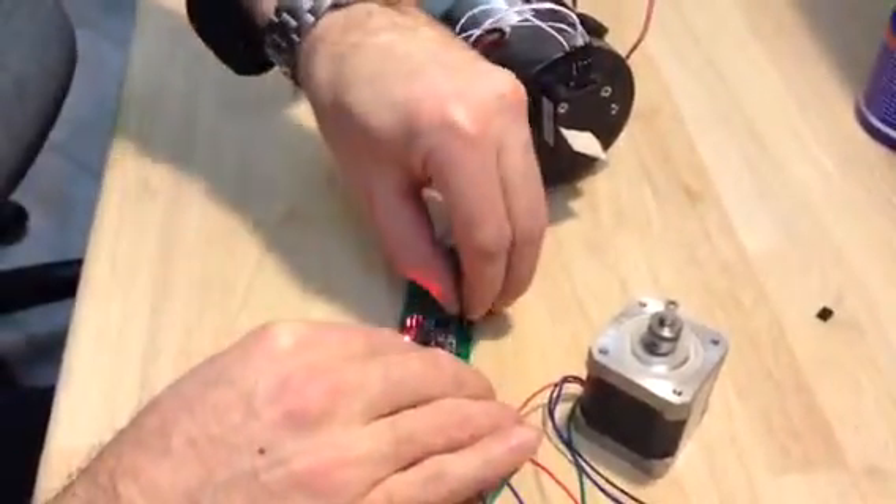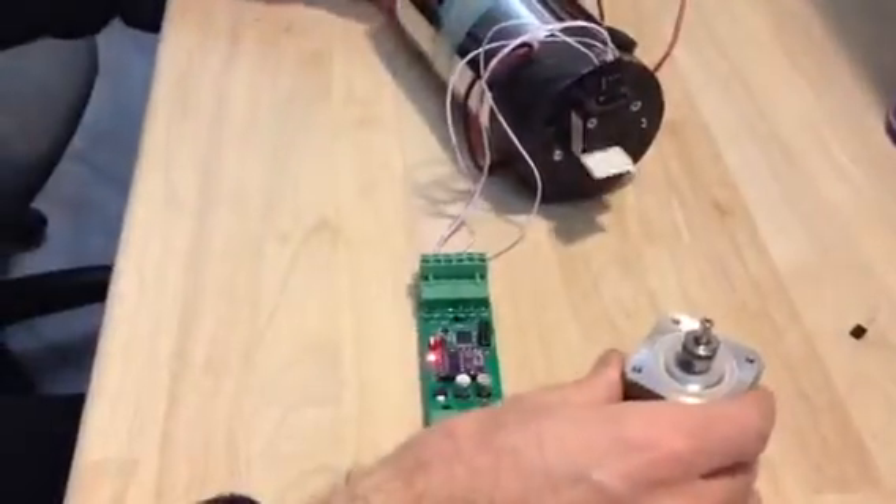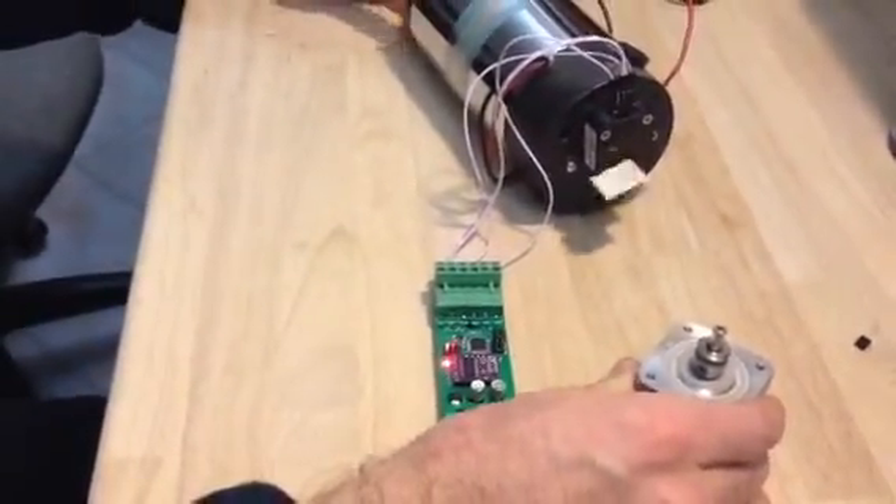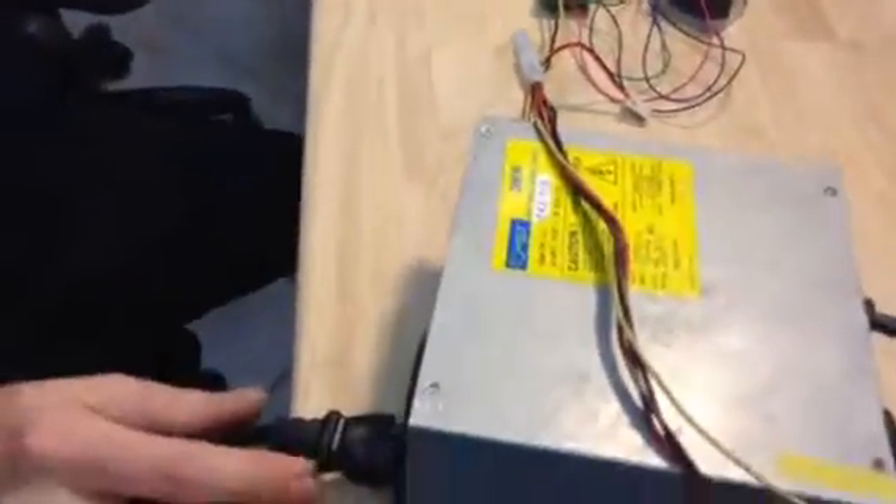Let me show you the other one — more resolution. It uses a 12V power supply.